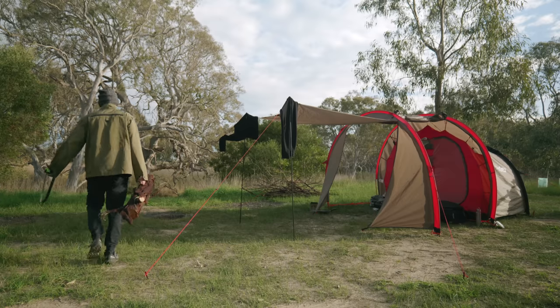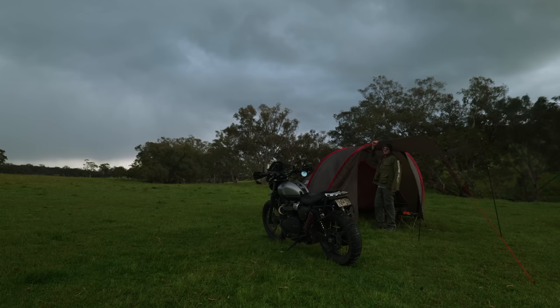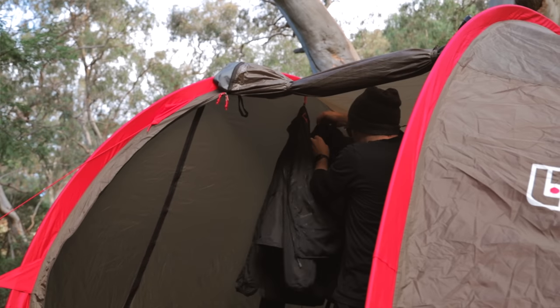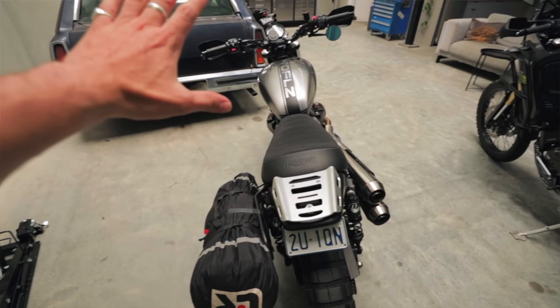Earlier this year, Lone Rider sent me the Moto Tent to try out and I've since taken it on 11 moto camping trips in various weather conditions. In this video, we'll take a close look at the Moto Tent's features, how well it holds up in extreme weather, how I've added it to my bike, and my general thoughts to hopefully help you decide if the Moto Tent is the right choice for you.